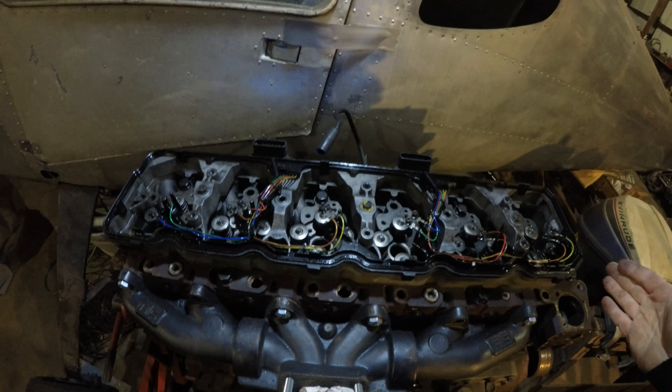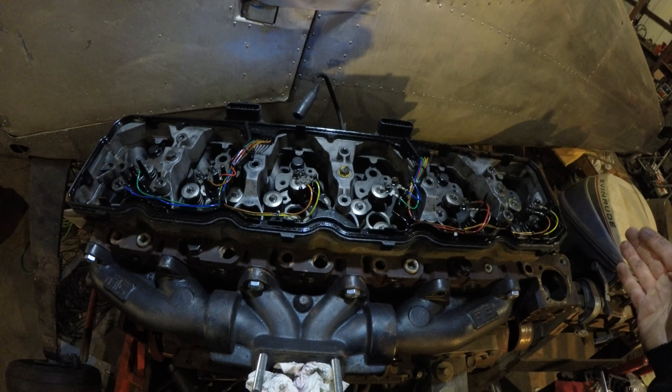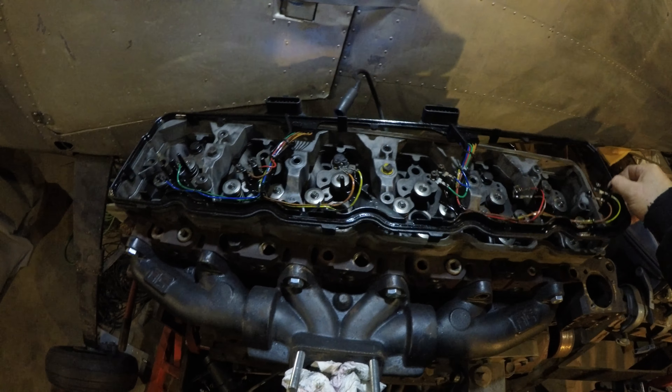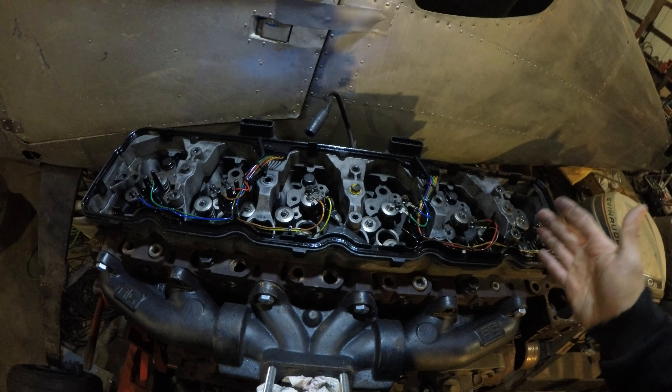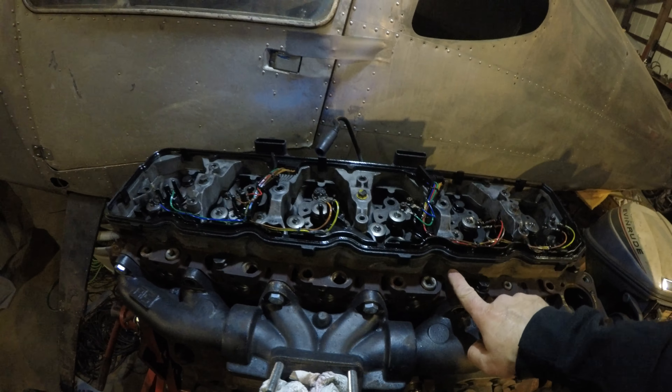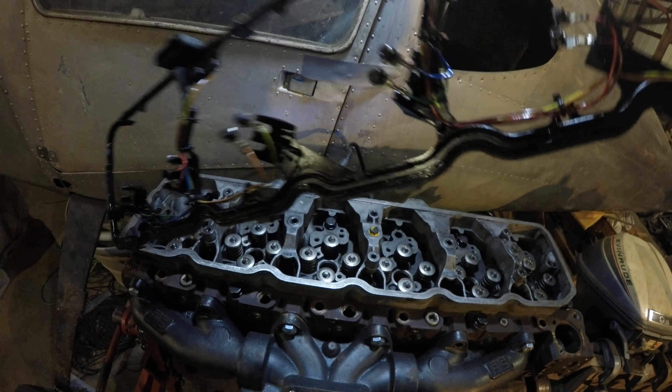Now that you get the valve cover off, you can see your fuel injector wiring. This is for a later vehicle — a later 5.9. I do believe the 6.7s run this exact same gasket and wiring harness combo. Unfortunately, if you have this one, you can't use the aluminum spacer that's under it. You're gonna have to go to a junkyard and find the early '04/'03 style, because this will not work with a marine valve cover.